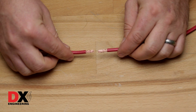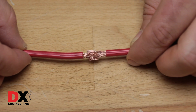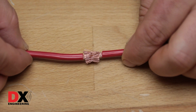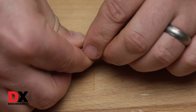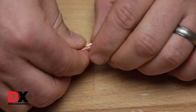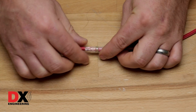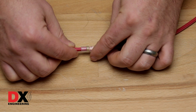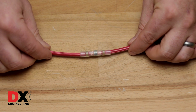Take the wires you want to splice, strip the ends, and then push them together so that the wire strands intertwine with one another. Then press the wires together so that the connector can slide over them. You can also twist them together slightly for this purpose. Slide your connector over the bare wires and center the soldering ring over the connection. Also make sure that the colored adhesive seals are both resting on the insulated part of the wire.